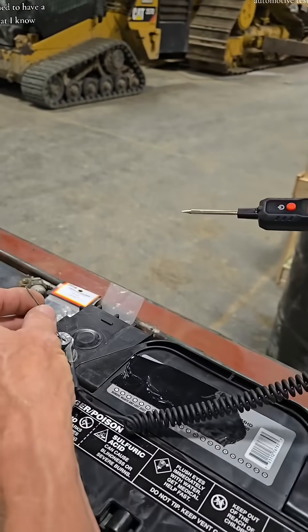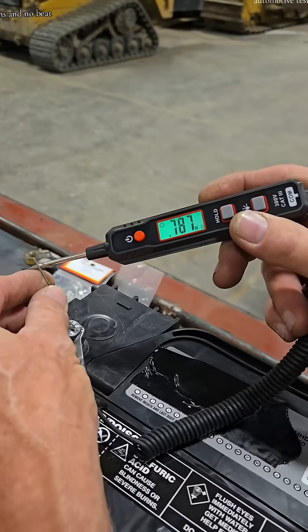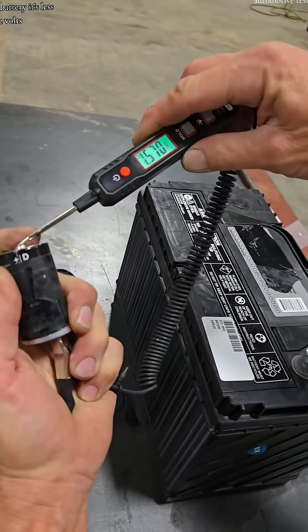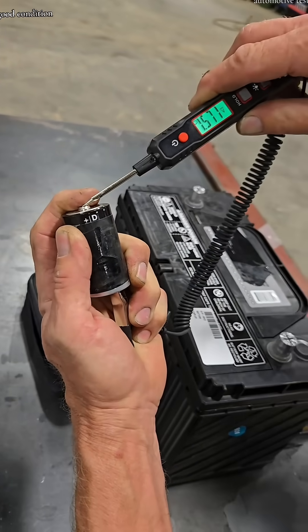I just happened to have a resistor that I know the ohms — there's the ohms, and no beep. Let's check this battery. It's less than 12 volts — 1.57. Looks like that D battery's in good condition.